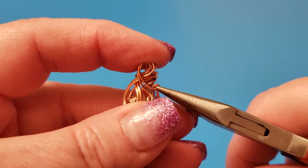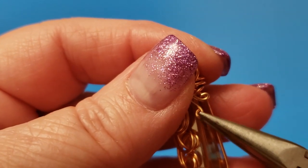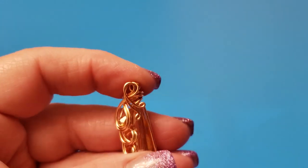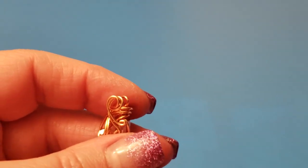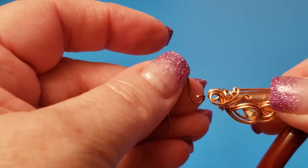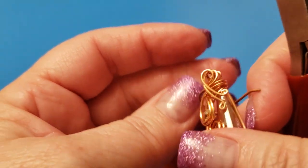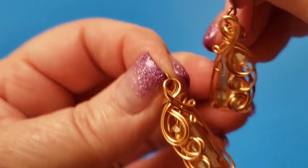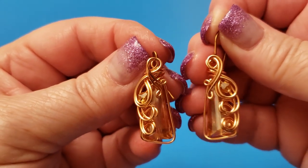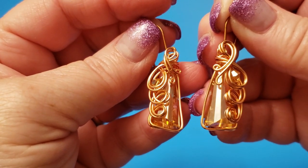Flatten them down. And that's ready for its ear wire. I want to thank you for joining me in this tutorial. God bless. I hope that you can successfully make many pairs of these — they're gorgeous. Have a good night. Bye.